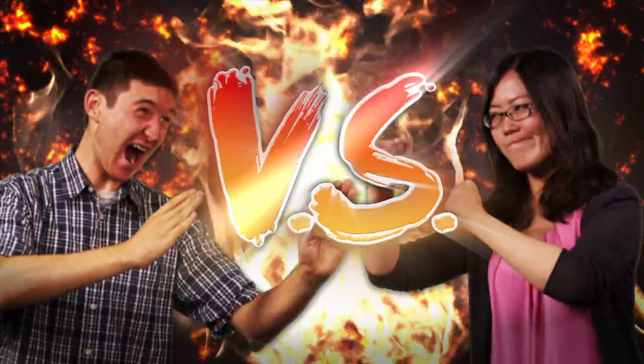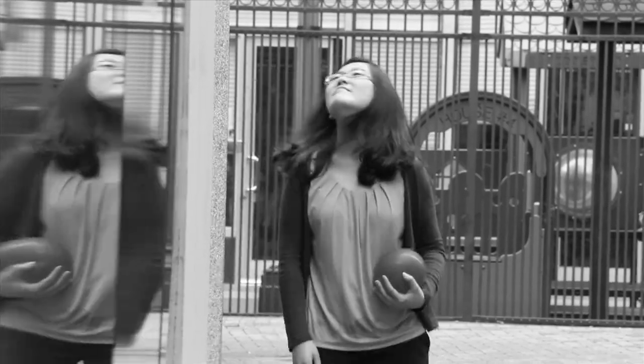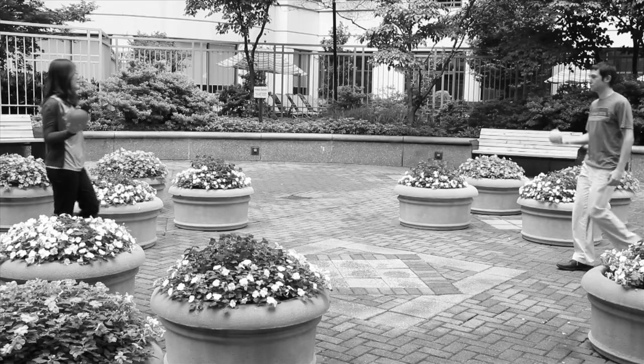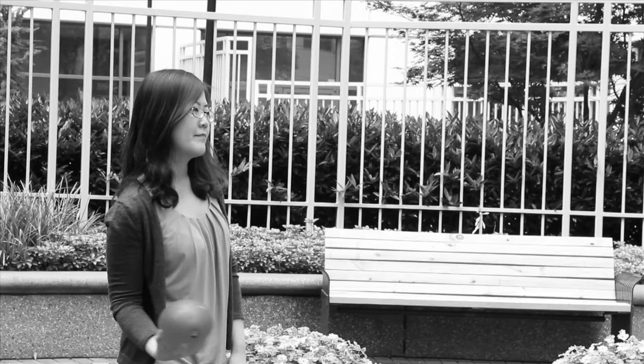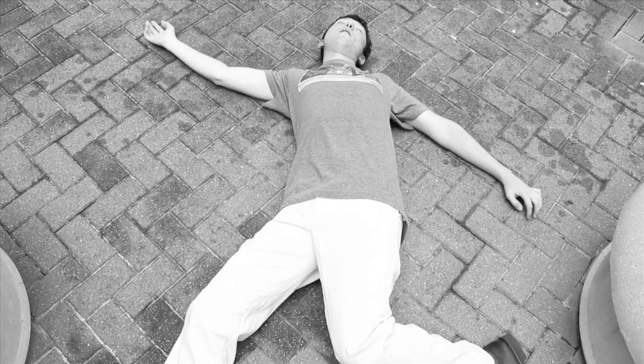Looking to beat the heat? Nothing cools you off more than a classic water balloon fight. TO THE DEATH! OK, maybe not that extreme.